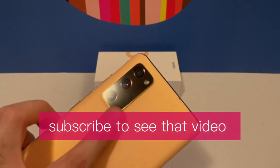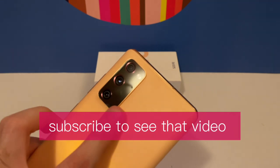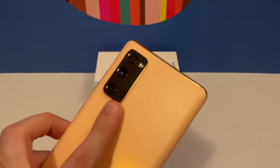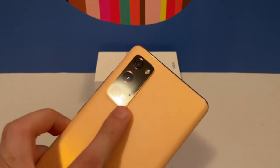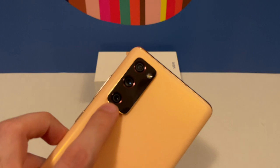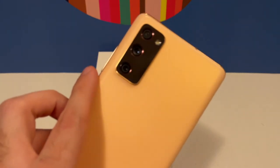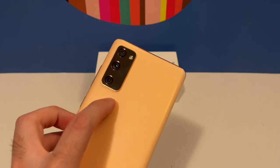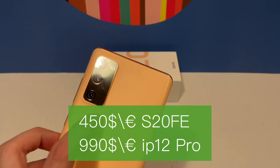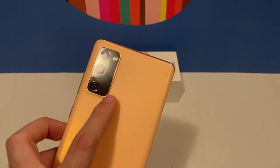The cameras are very good — I've compared them with the iPhone 12 and they hold up very well. Because you get three times optical zoom, you can actually compare them with the iPhone 12 Pro, which is a lot more expensive. This phone was around 400 dollars or euros, while the iPhone 12 Pro is like one thousand dollars or euros.